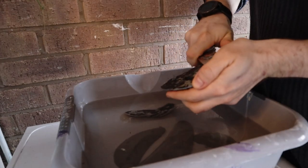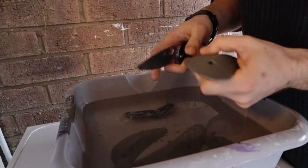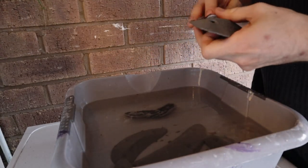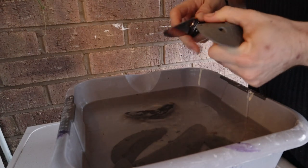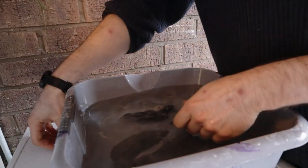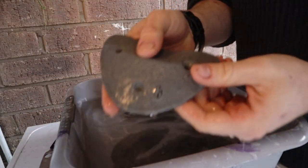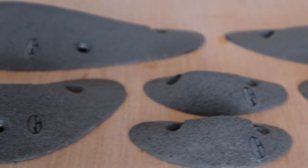I also tidy up the drips of resin and reveal my maker's mark with a knife. I tend to do this while the resin is still a bit soft — after maybe a couple of hours — which makes the process much easier, but you could equally do this when it's fully set. I finished the holds on a flat sanding pad to level the bottom. Here they are, finished and dried, looking pretty neat — you can see the texture we've achieved.